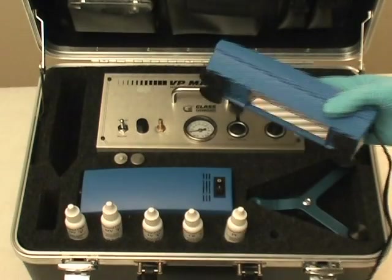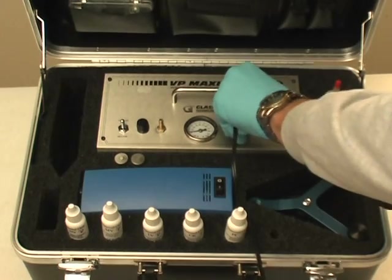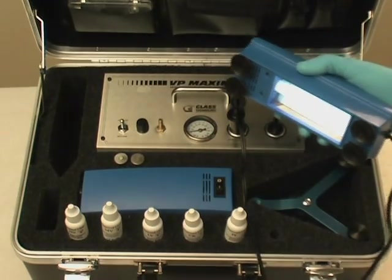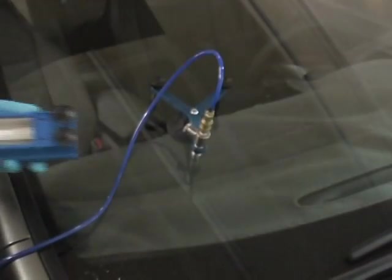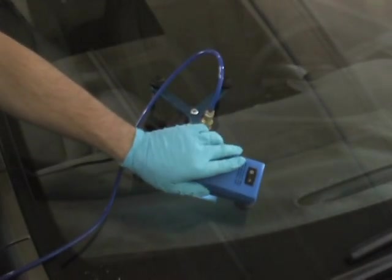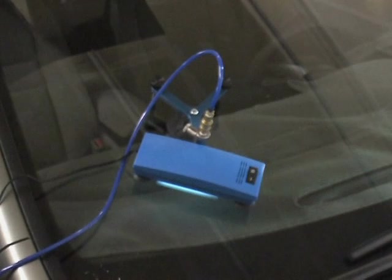Now that the break is filled, remove the mirror from the inside of the glass. Attach the UV curing lamp to the lamp/charger outlet on the Maxim machine. Once the break is completely filled, you can utilize the UV curing lamp to cure the break under pressure. You should cure under pressure for approximately two minutes.